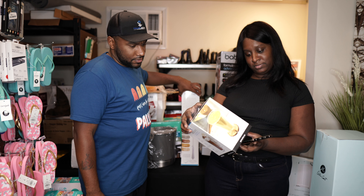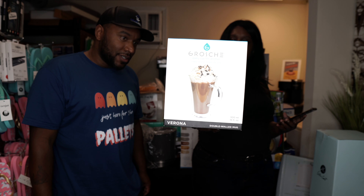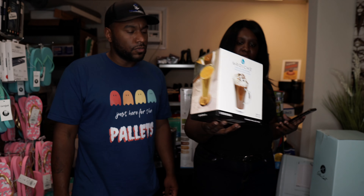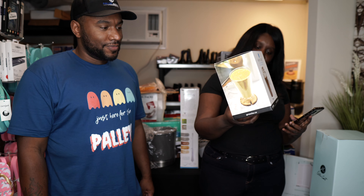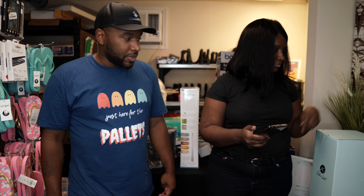This next item is a mug. It says 'every cup fills another.' It's selling for $26 on Amazon — $26 bucks.